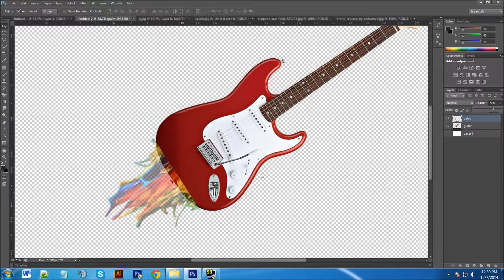Press Ctrl+T, then right-click and select Warp. This lets you grab the handles and warp the paint splash around the curves of the guitar. Grab the handles and push them down to where it looks good, then do the same on the other side. That looks pretty good. Now bring the opacity back up.